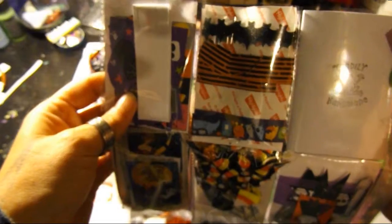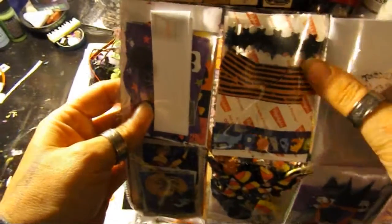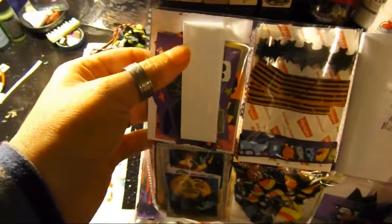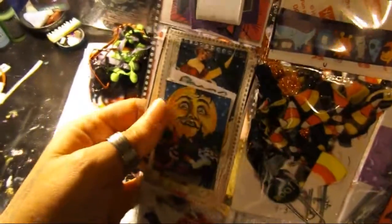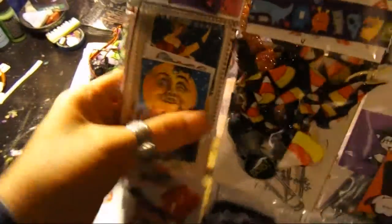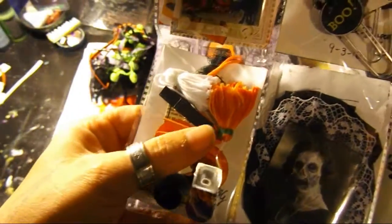I wanted to explain to you what I put in each one — each one is different, they all got different things. So you've got your letter here. These are washi tapes. These are stickers and a border. These are a bunch of different pictures and bits and bobbles that I put in there.